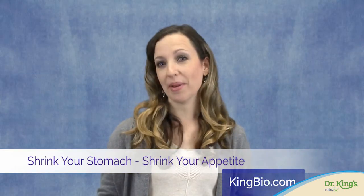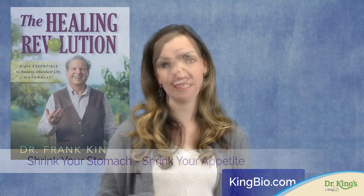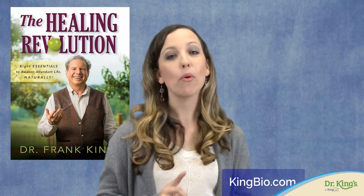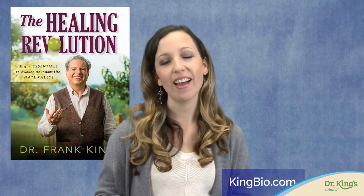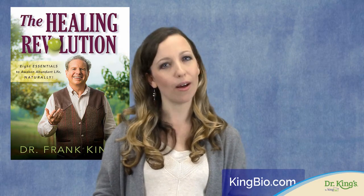Shrink your stomach, shrink your appetite. And of course, you'll find more of Dr. King's helpful hands-on techniques in his book, The Healing Revolution, available at kingbio.com.